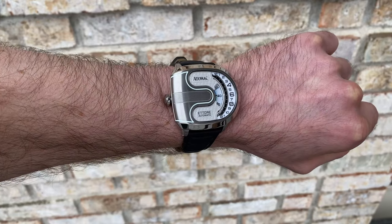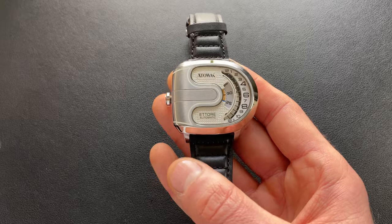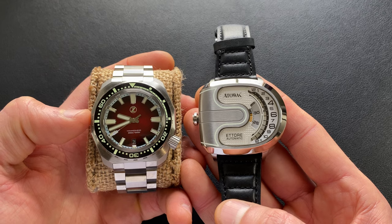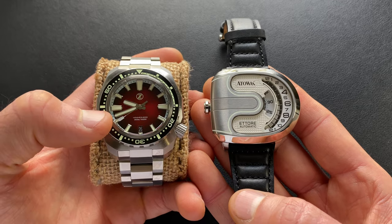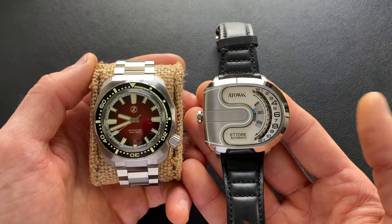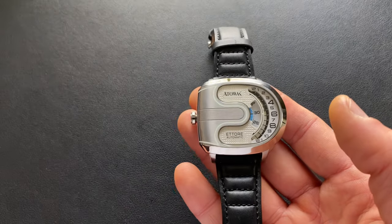Now that we have a better feel for the overall watch, let's bring in some comps — and I use the term comp very loosely, because I don't really have anything that compares directly to this in my collection. First, here it is next to a somewhat larger watch — a Zellos Hammerhead, which I believe stayed around 44 millimeters. The dial does step down significantly, but this just gives you an idea of overall presence — it's certainly wider, but not quite as tall overall.